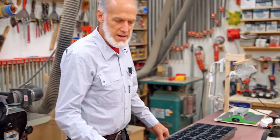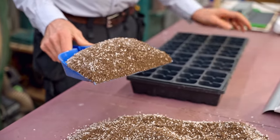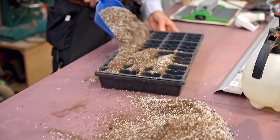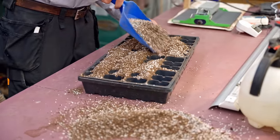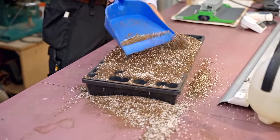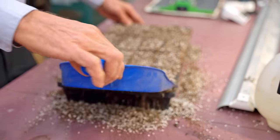You can refer to our previous video on how to make a seed starting soil mix and learn how to save yourself a lot of money by making your own. I just do it really easy — just scoop the soil up and put it in, making sure all the cells are filled nice and full. The corners are usually the hardest part to get nicely full; you want them all the same fullness.